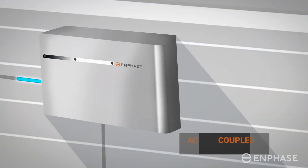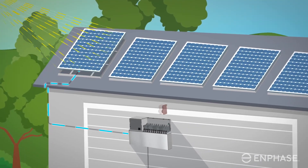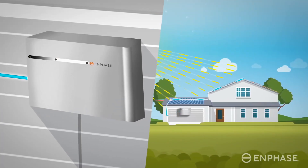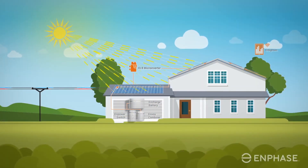Some rumors about the system that are still unconfirmed from Enphase: the battery is supposed to be around 5 kWh, it's going to be a wall-mounted system, and have 4 IQ8 microinverters built into it. The batteries are modular, and they're supposed to allow for easy microinverter replacement if one goes bad, which is a pretty big improvement given the previous generations of Enphase batteries — you had to replace the entire unit if the microinverter failed.